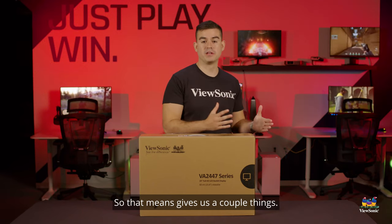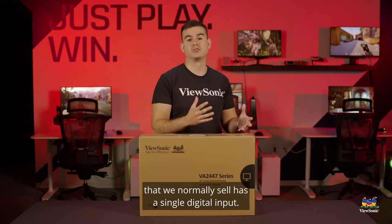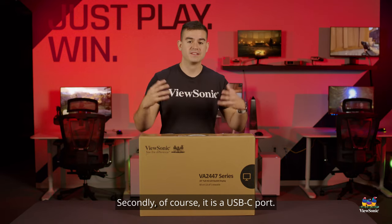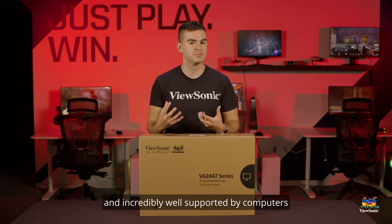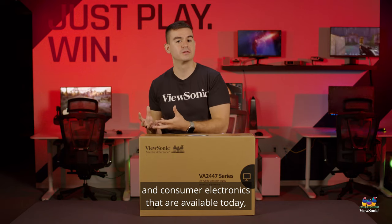So that gives us a couple of things. First of all, the VA2447 that we normally sell has a single digital input, so this one actually has dual digital inputs — if you want to connect two computers to it at the same time, no problem. Secondly, it is a USB-C port, so while HDMI is incredibly flexible and incredibly well supported by computers and consumer electronics available today,